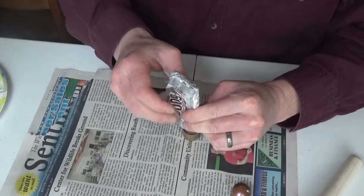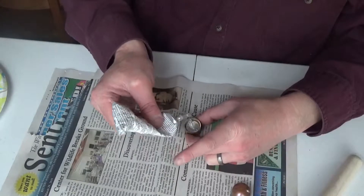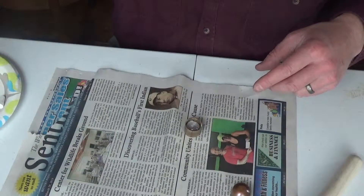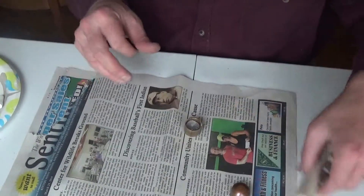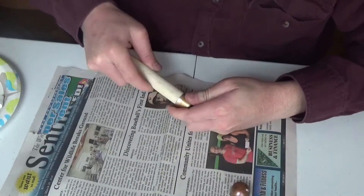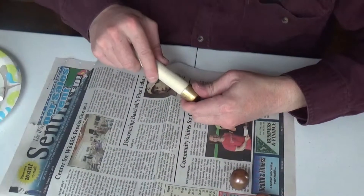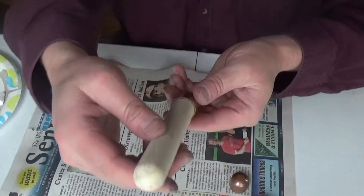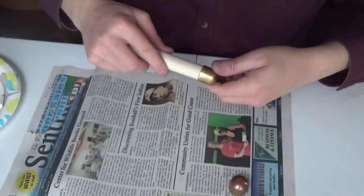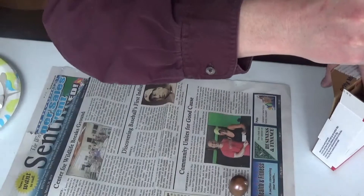The thing about E6000 is once you start to use it and set it down, it still wants to continue to come out of the tube — it doesn't want to stop. So I always have a little paper plate that I set it on while I'm finishing my project. There we go — you can just barely see there's some glue coming out.